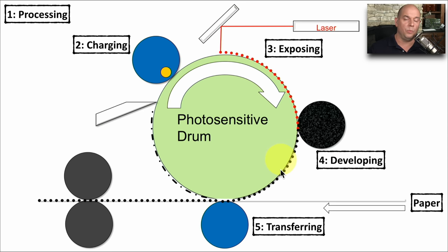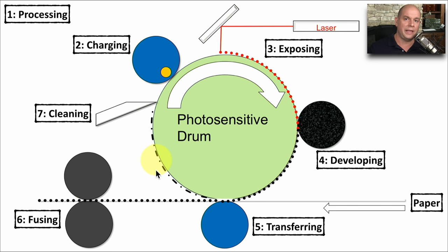Now that we have toner on the drum, we need to transfer it to the paper — this is the transferring phase. As the paper passes by the photosensitive drum, toner is placed onto the paper as it continues to rotate. At that point, we have to make sure the toner particles will stick to the paper, so we go through the fusing phase: we apply heat and pressure to melt that toner right onto the page permanently. There's usually a little toner left on the photosensitive drum, so we clean that off completely in phase seven — the cleaning phase — so we can begin the process over again.